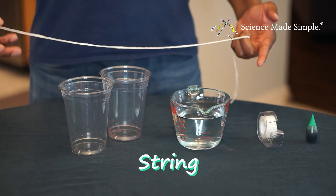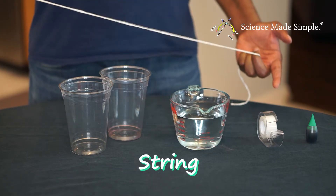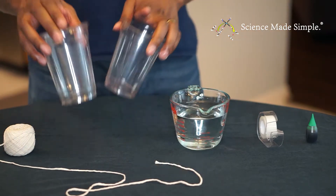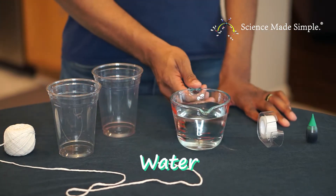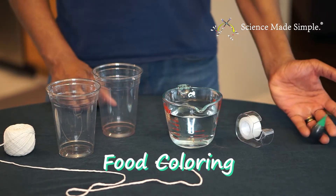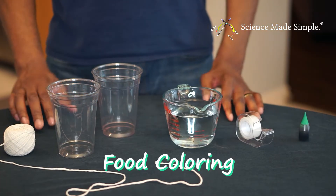You'll need a piece of string that is at least 18 inches long. You'll need two cups, some water, some tape, and I'm using food coloring so that you can see the water better during the demonstration.